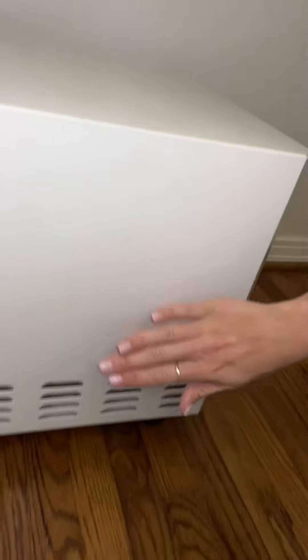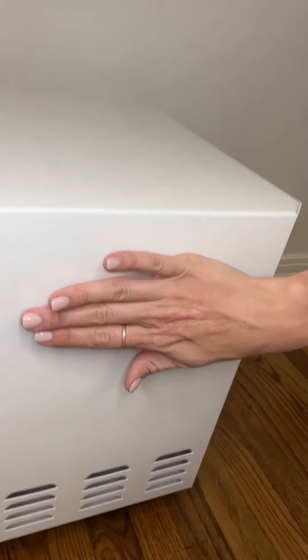The unfiltered home air is sucked in through the side grates and then filtered and distributed through the bottom grates in an upward pattern.